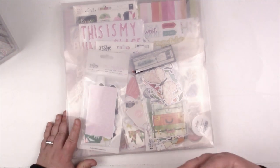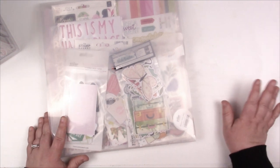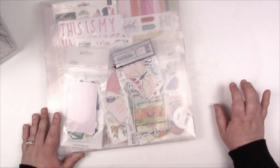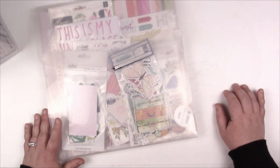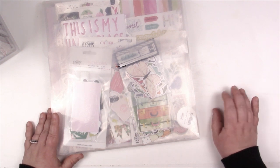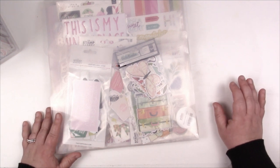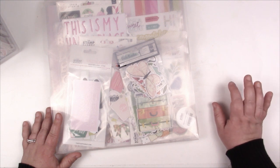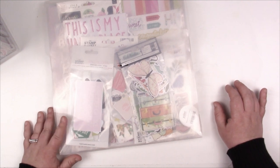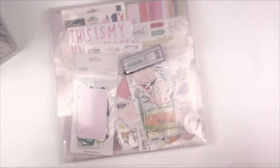For me, how I craft is by collection and then by theme — my themes are mainly holidays: fall, Halloween, Christmas. And I'm starting to build a birthday collection as well. Everything else: collection and theme. That is how I craft and how I seek out my supplies in general.